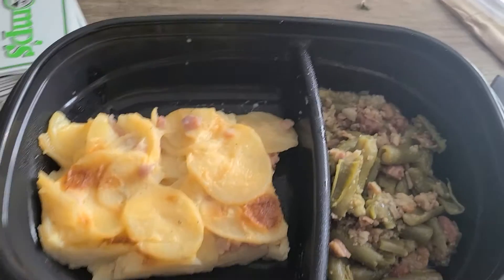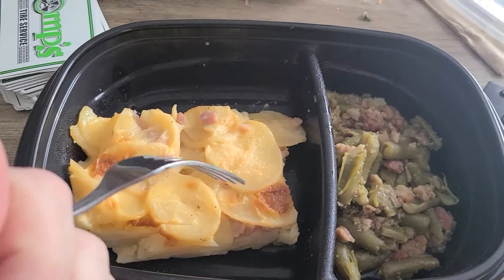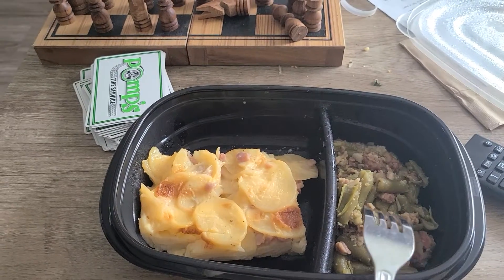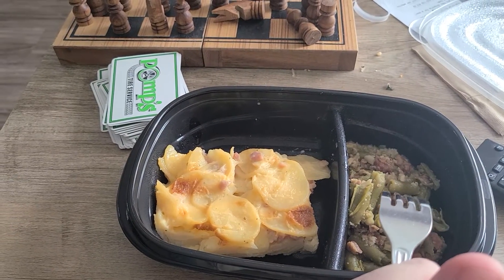Savage mom uses meal prep containers too — most of which you sent to me. So here's what we got: some ham and scalloped potatoes, and then some green beans with a little bacon mixed in.